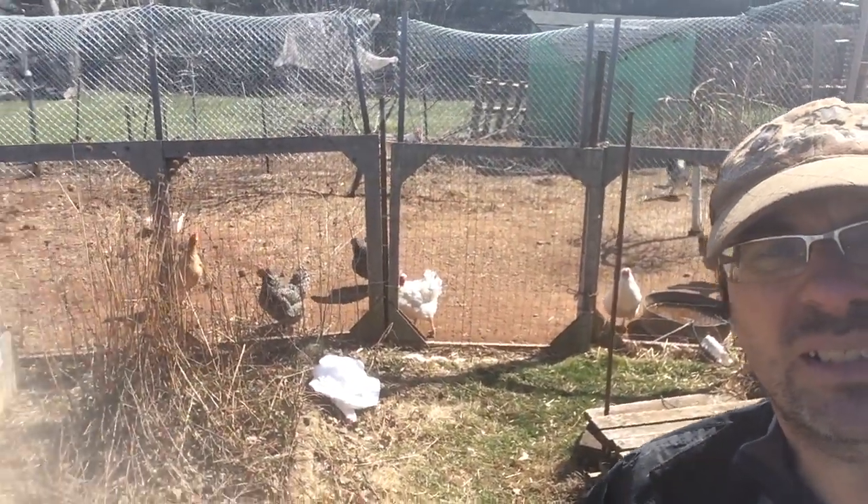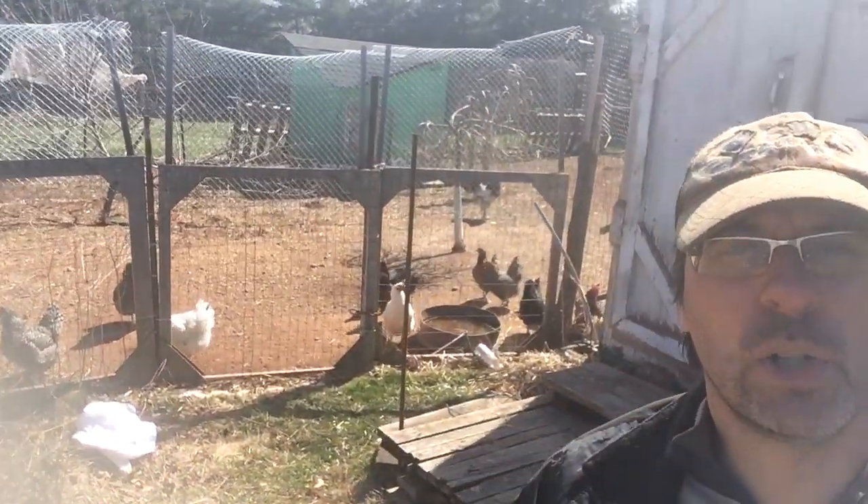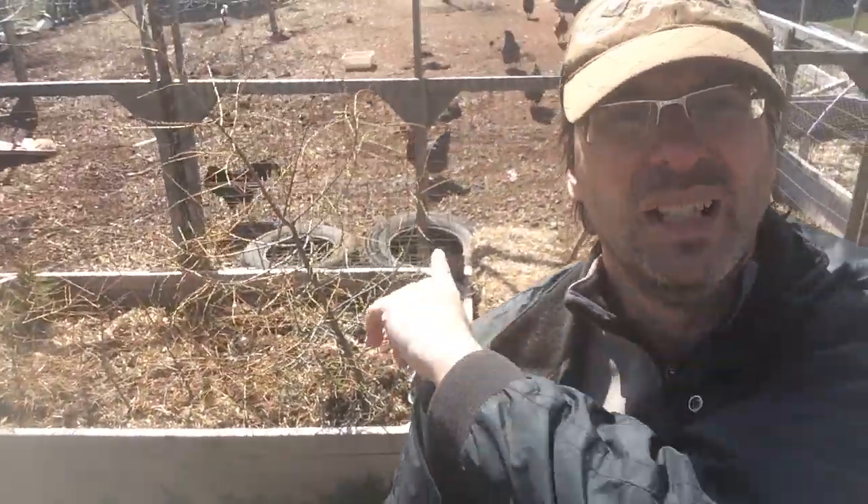I'll introduce you to the chickens here. There's some of the flock — gonna get some curious looks; they want to know what the stick's for. Over there is a bunch of larch — Chrissy wants to get into bonsai, so she's going to try that with some larch we've rescued from a neighbor's property.